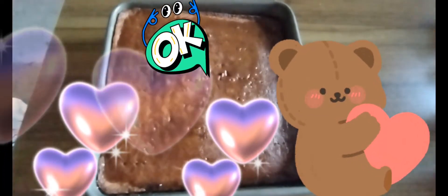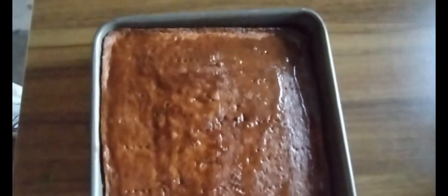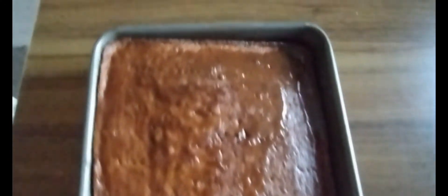Okay, my little boo bears, I just wanted to show you the cornbread real quick. We're going to show you the rest in a little bit. I'll just let you see the honey cornbread with the brown sugar butter mixture that I made.